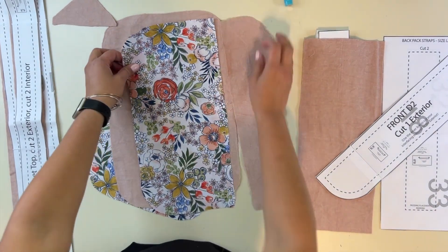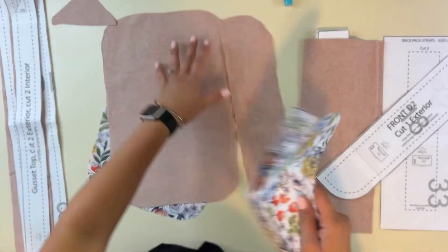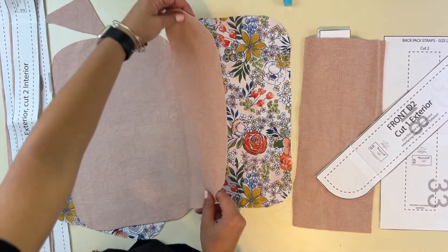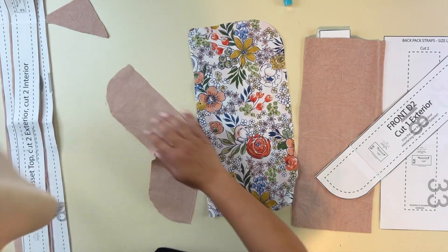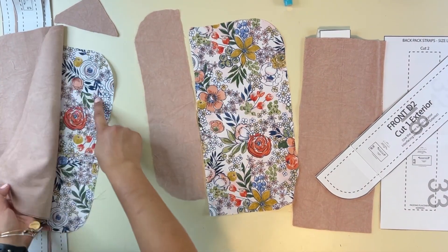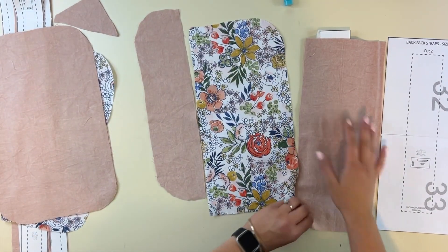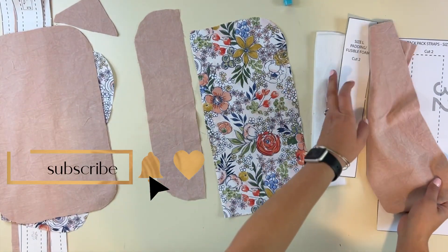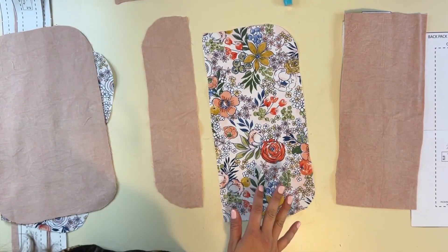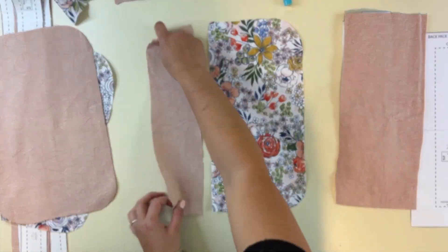Alright friends, let's get started. I'm making the backpack version with a solid front — no zipper on the front. I've cut all my pieces: the gusset, my front, my back, my lining pieces, my strap pieces, padding for my backpack straps, and I've got a pocket. I'm going to be adding one pocket to it, so let's get started.